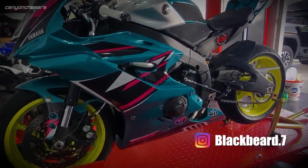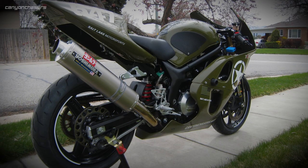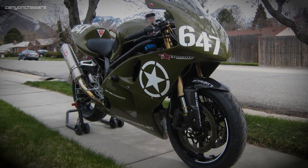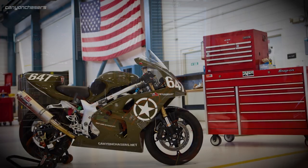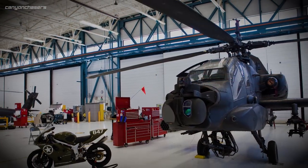There is a third benefit if you are a dork like me: we can paint our track bike any crazy way we want. Some of you may remember my Army Green SV650 — for a can of single stage lusterless olive drab paint and some vinyl decals, I had a bike that drew a lot of attention, even from old Uncle Sam himself, who invited me to do a photo shoot with some Apache attack helicopters. I have a similar plan for our RC, but more on that later.